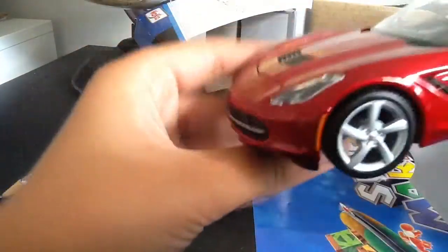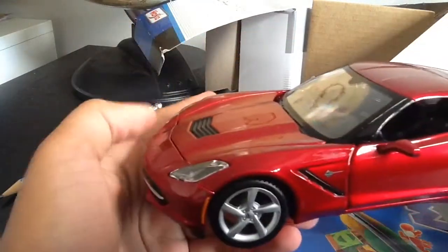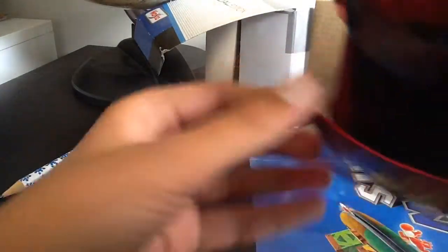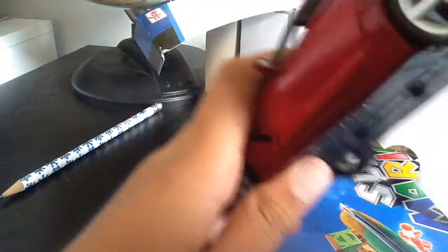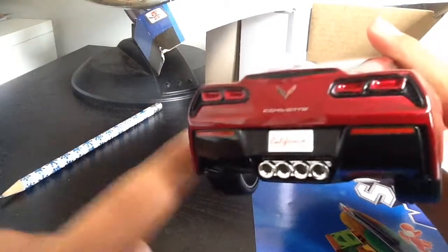Here is the Corvette Stingray. The thing I love about Maisto products is that it feels very well-built — very light to hold in your hand. You can open the engine and stuff, which looks cool. There's the engine inside. And here's the back — this is my favorite part of the Corvette. This looks amazing — look at the four exhaust pipes.